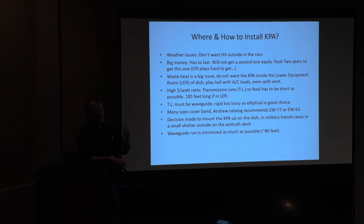You don't want to stick it outside in the rain, but it looked like that might be what I'd have to do. The waste heat issue and the high dollar-per-watt — we're looking at 3 kW or 2 kW for $100,000 — mean I need my transmission line to be as short as possible so I'm not wasting the power I'm generating getting it up to the feed. If I started from the lower equipment room, I've got 185 feet of transmission line to get me up there. Then I have to go around the azimuth wrap of the dish — as the dish rotates, the transmission line would either need rotary joints or something that could expand and contract around the azimuth wrap.